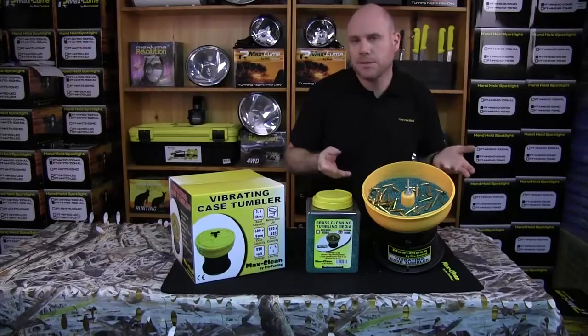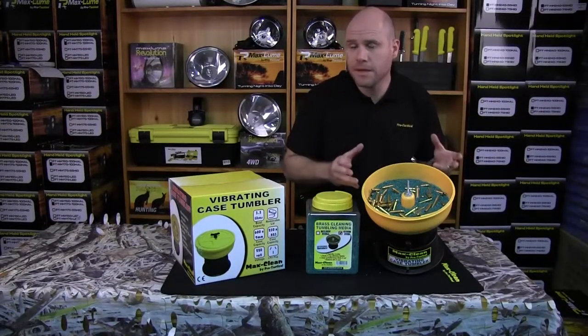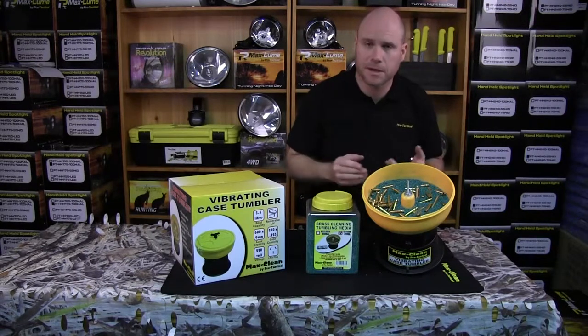How long do we need to clean our cases? It depends on how dirty they are and how fresh your media is. If you've got a relatively clean case, about two to three hours. If your media is not so fresh, you should replace it, but if you don't want to, you might need to go four or five hours.